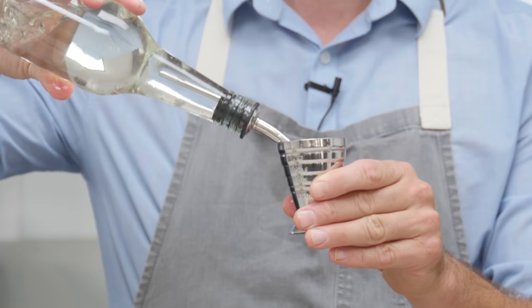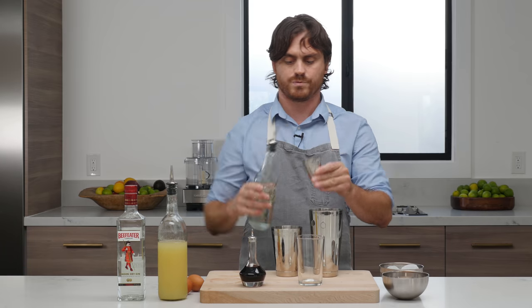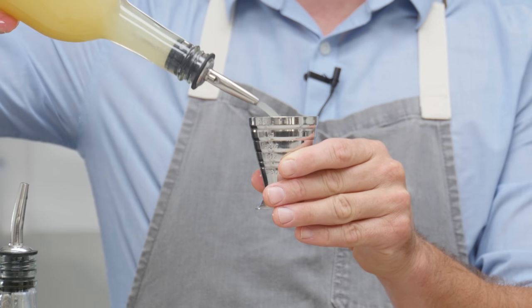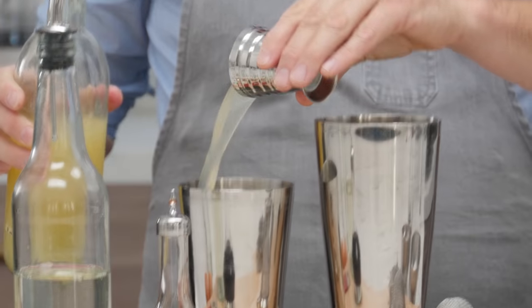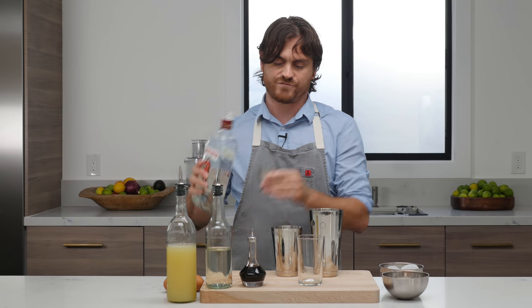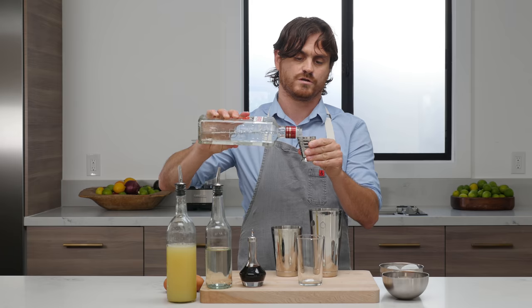You're going to do three-quarters of an ounce of simple syrup, three-quarters of an ounce of lemon juice, and then a full 2 ounces — 1.5 to 2 ounces depending on how strong you want it — of gin.